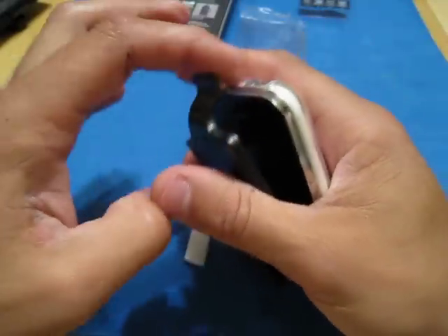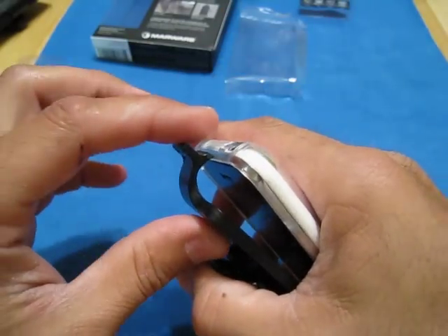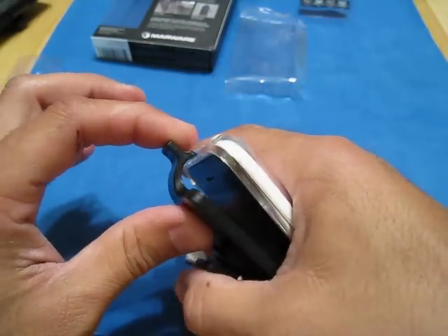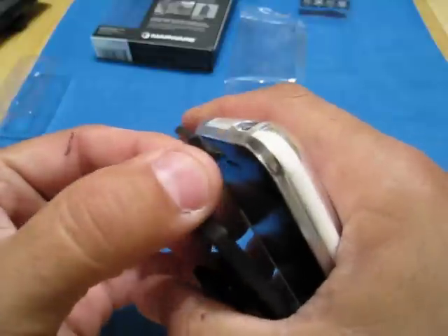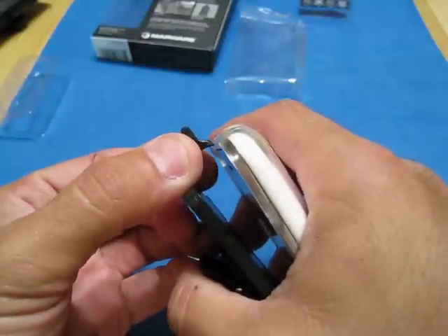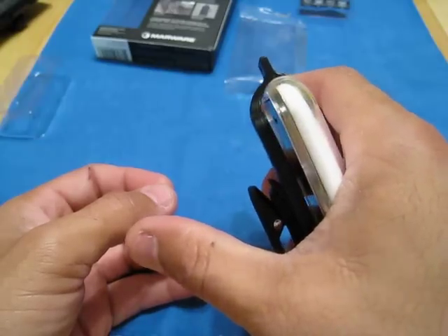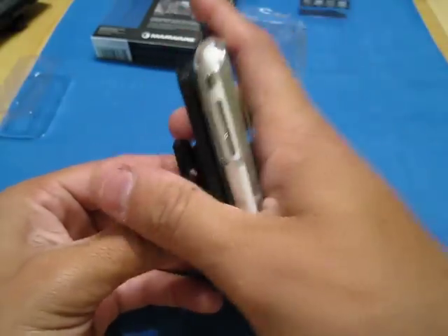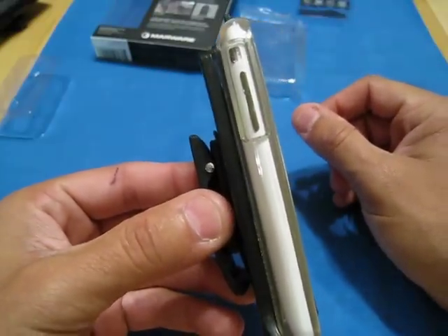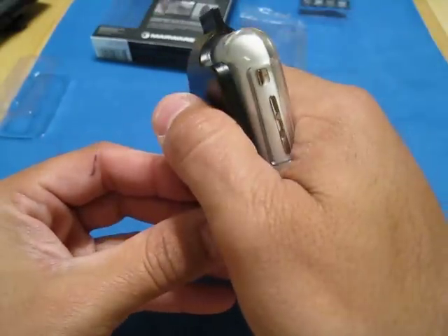I'm not worried about scratching my phone here at all because this clasp, as you can see, it touches that rubber — it's not touching the phone at all. You see that rubber there? It's not digging into the phone; it goes right on the rubber. I don't have to worry about it hitting my screen. Even if we put it in the correct way, there's still a nice little gap across the back of the phone there, which is really nice.